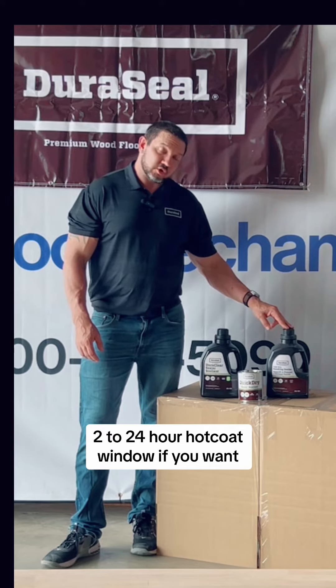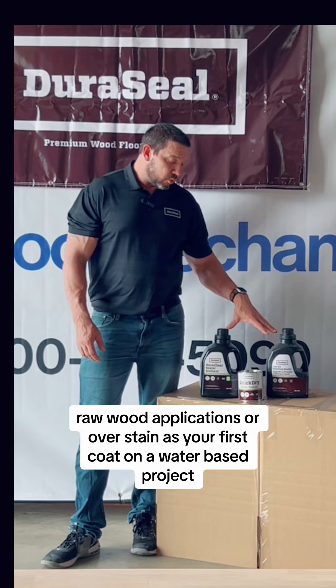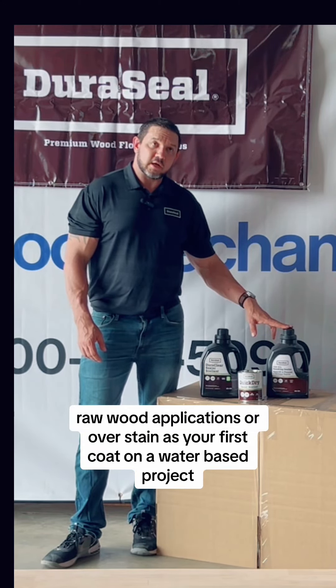Rollable, buffable, two to 24-hour hot coat window if you want. Suitable for raw wood applications or over stain as your first coat on a water-based project.